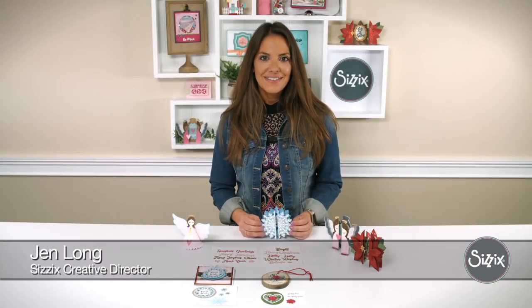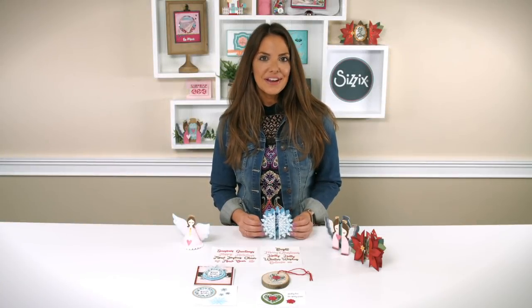Hi, I'm Jen Long, Creative Director at Sizzix, and I'm here to share my new collection, Holiday Blessings.